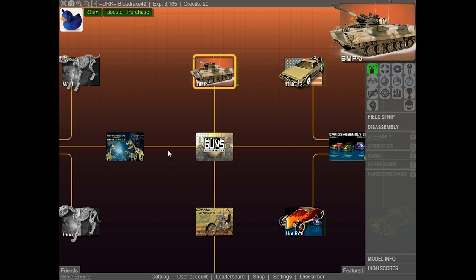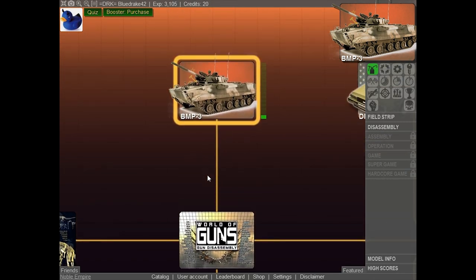What's up everybody? It's BlueDrake and today we have a very special episode of World of Guns. We are going to be taking a look at the BMP-3, talking about the history of it, how it's made, and how much it kicks. Let's get straight in here and we are going to start field stripping this puppy, then completely disassemble it and fire off some rounds and see how it works in action. Let's get right to it.